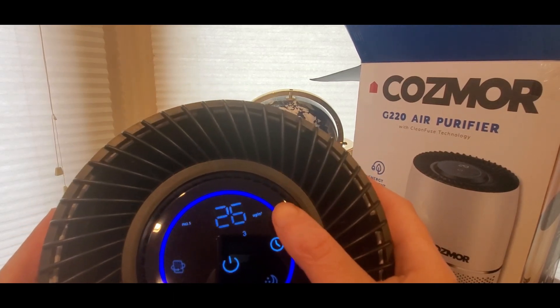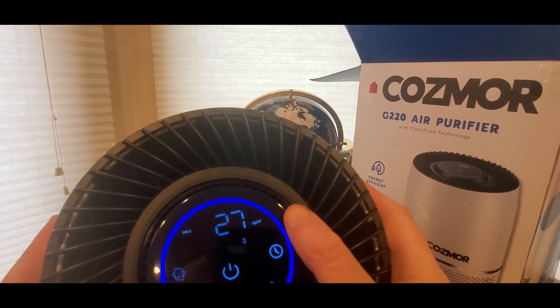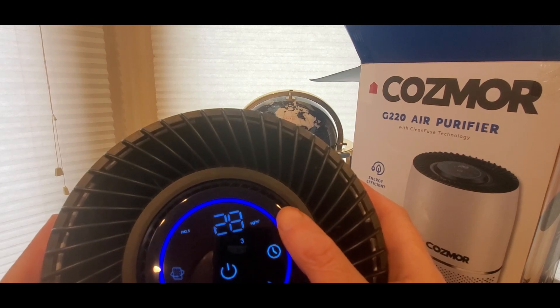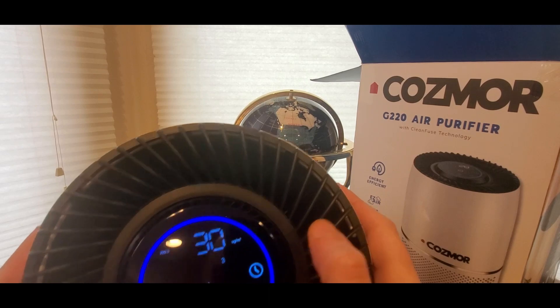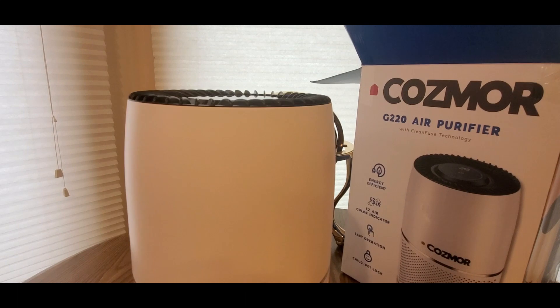I'm not sure when the micrograms per cubic meter display kicks in — maybe that's how much air is coming out, I'm not too sure. PM 2.5 shows up there and it keeps going up the numbers.